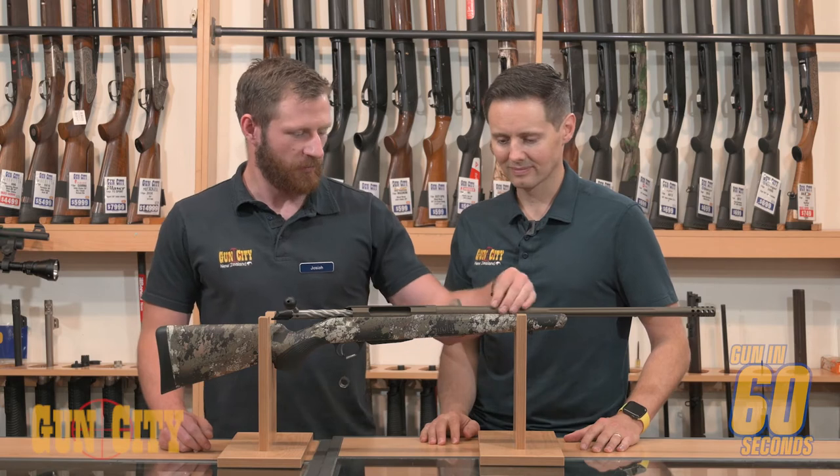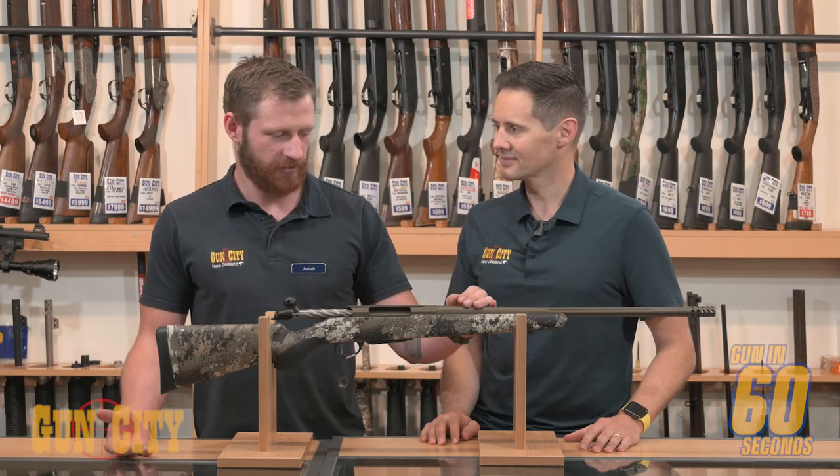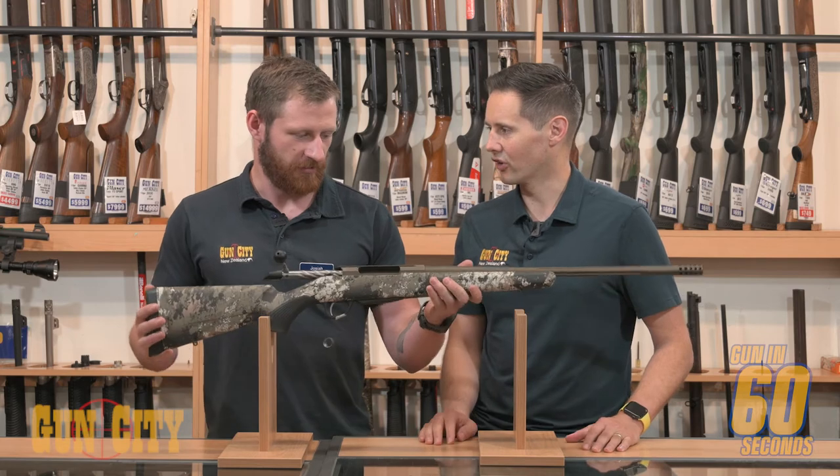Talk to me about this barrel — slightly heavier gauge. So it's a slightly heavier barrel than you'll find on your Tikka Elite or your Tikka Strata. It doesn't add a lot of weight, but it just means that you're going to get more shots through the gun before your groups start to open up.